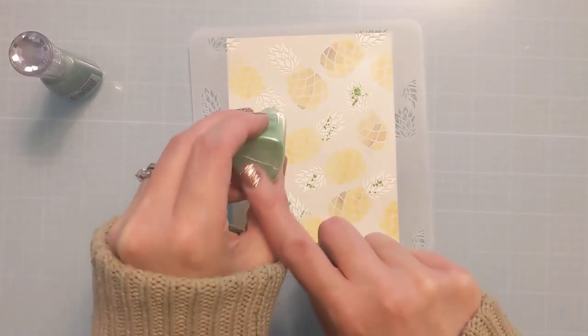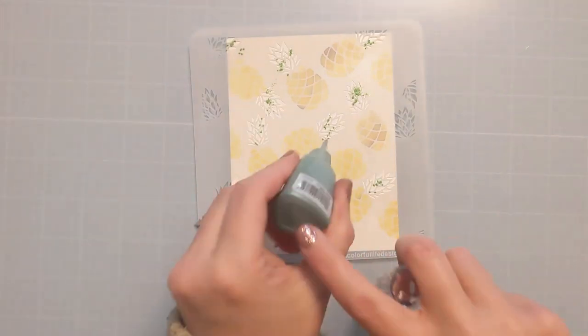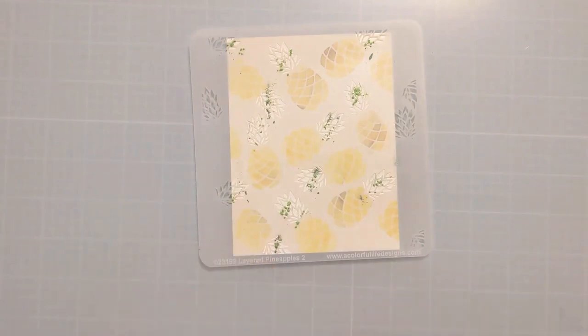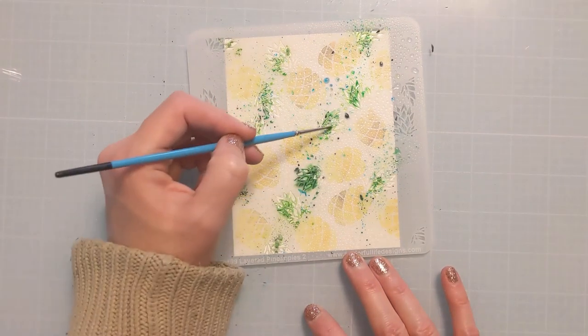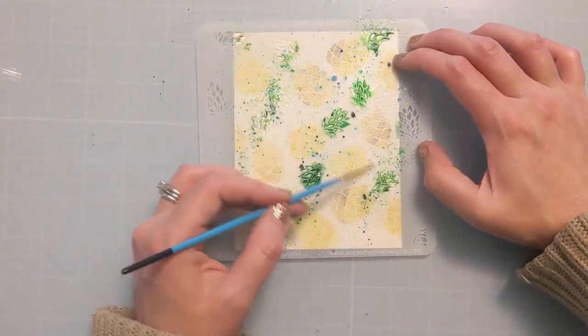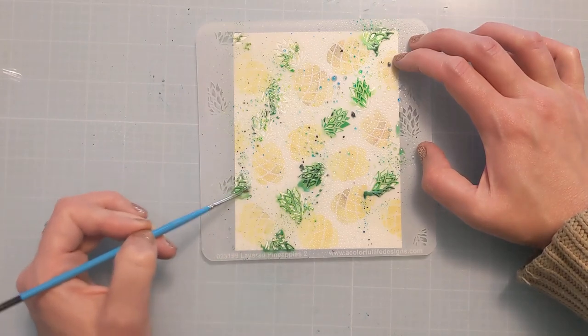Same thing again — just laying down little clumps. I have this lighter green and the darker green, just kind of putting it in the area of the openings. Then same thing, I'm going to spritz it with water and use the little brush to kind of whoosh it around if I need to. And that's going to finish this process. So once I get this done and get it all smeared, I can remove the stencil again and reveal the amazing detail. Then just let it sit while I finish the rest of the card.